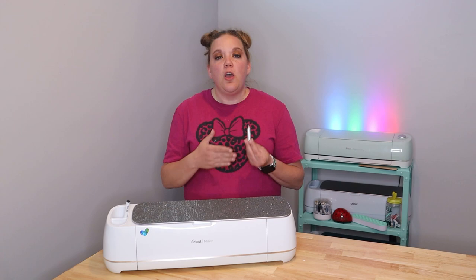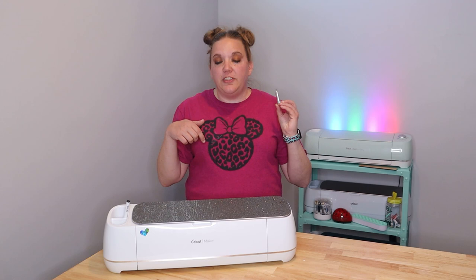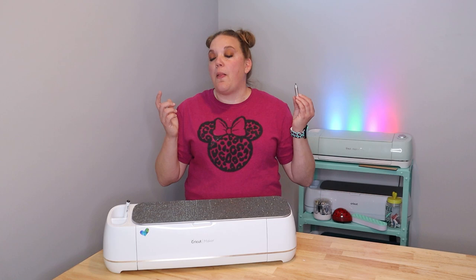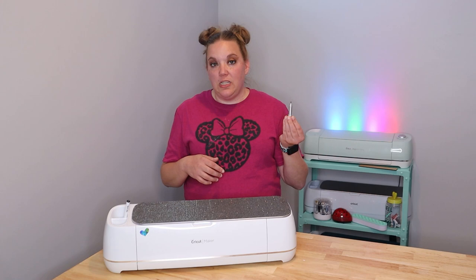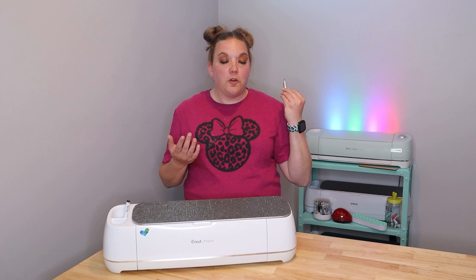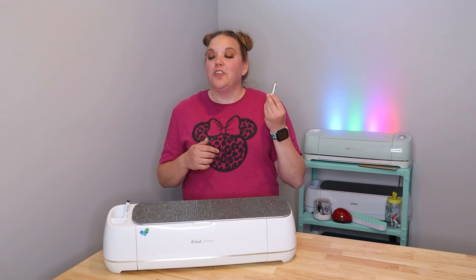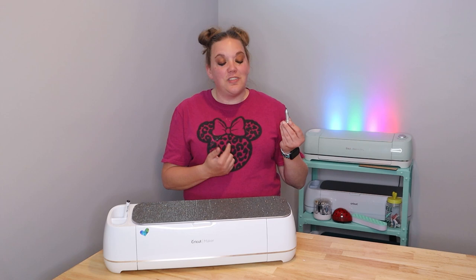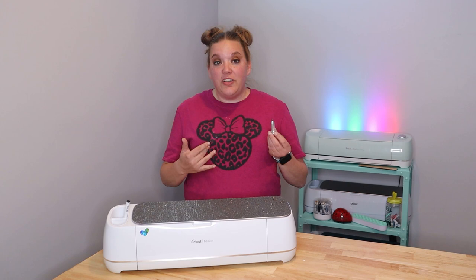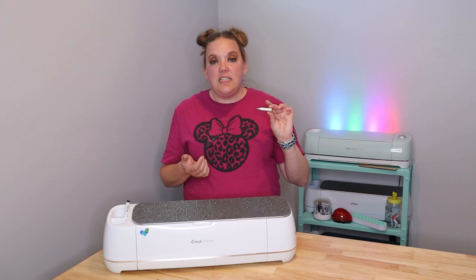You can engrave all sorts of things with this — it works with leather and acrylic, and I've done a lot of really fun things with it. I'll leave a couple videos below where I've done engraving. Even though some of those videos are on the Maker, you can do the same stuff with the engraving tool for your Explore machines. This works in all the Explore series but does not work with the Cricut Joy. It's all metal, really good quality — I've dropped it on the floor a hundred times and it's perfectly fine. It fits perfectly into your slot A. I've had this since around 2019 and I absolutely love it.